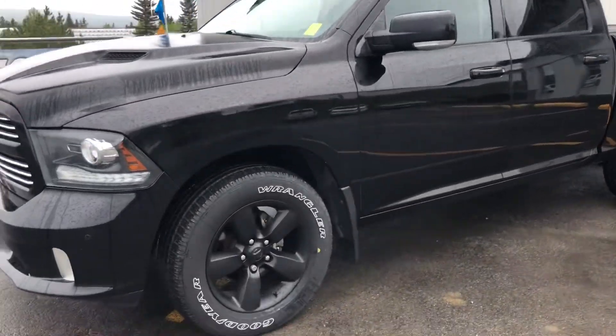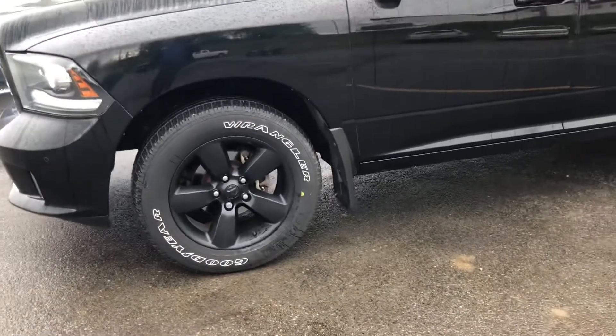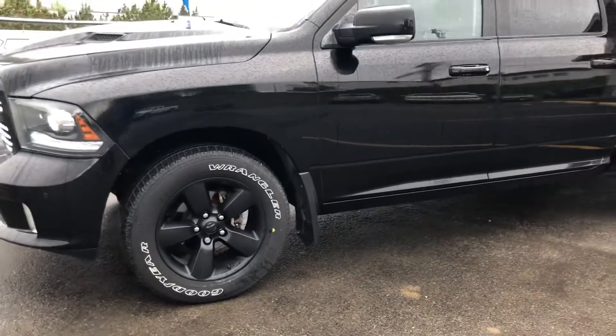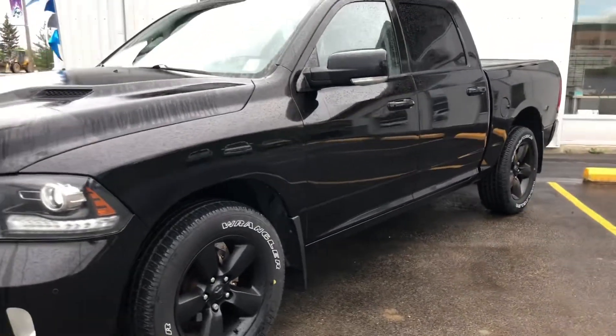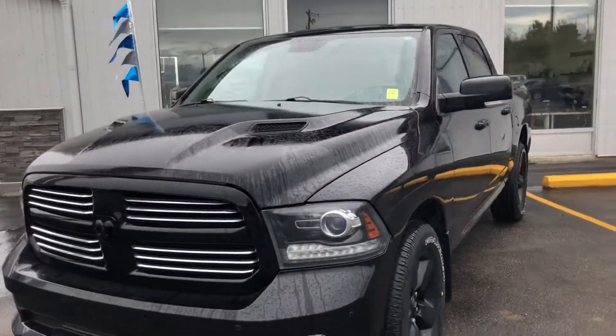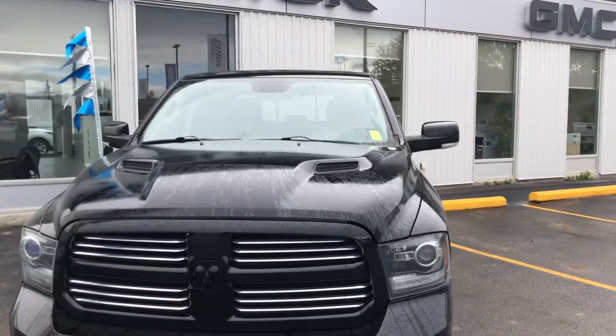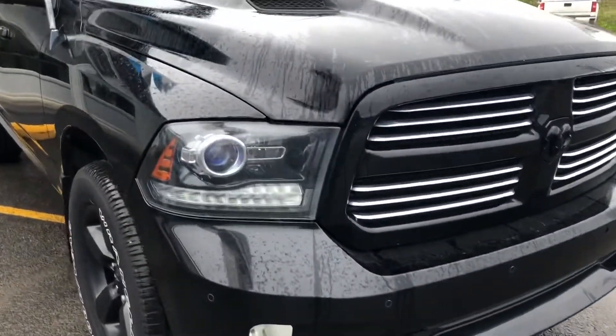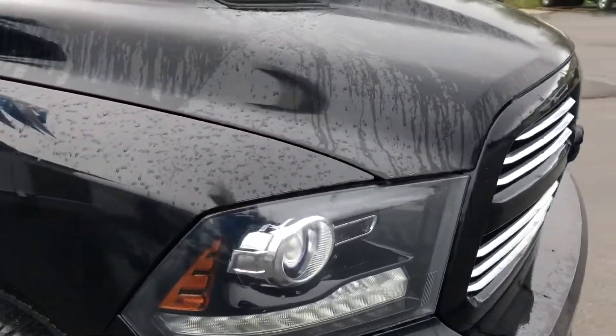Starting on that front driver side corner, you've got Goodyear Wrangler tires on a 20-inch black aluminum rim. Got mud flaps molded all around. Coming around to that front corner, this is the true Sport, so you've got the sport hood, painted bumpers, fog lights down below, and HID headlights.